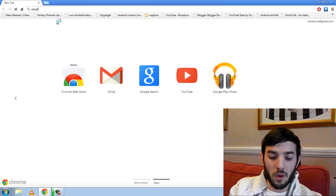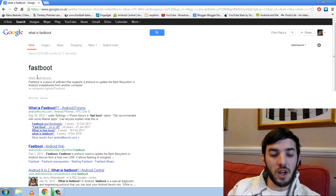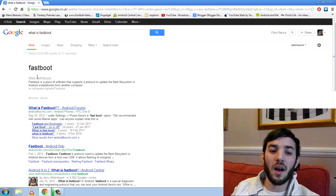I'm just going to open up Google Chrome here and type 'what is Fastboot'. Fastboot is a piece of software that supports a protocol to update the flash file system in Android smartphones from another computer. Fastboot is awesome — it will get you out of 99.9% of all your problems with your Nexus device.